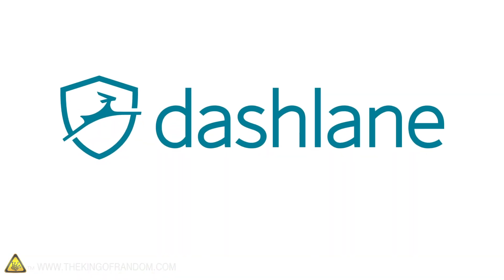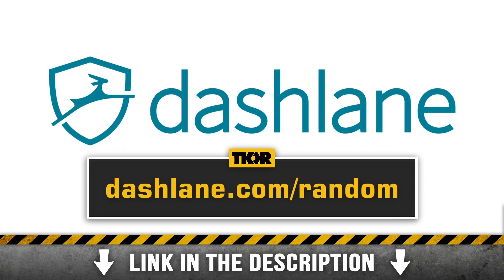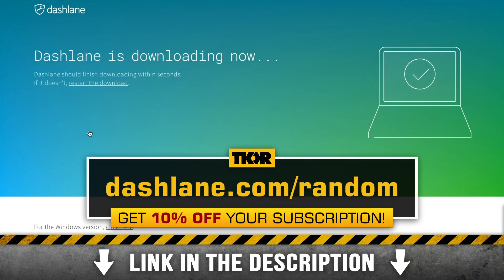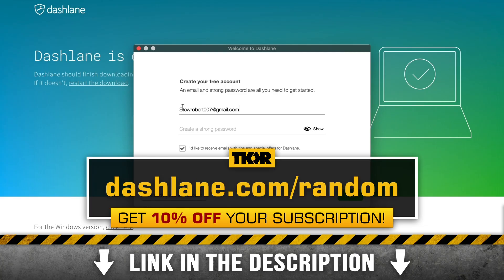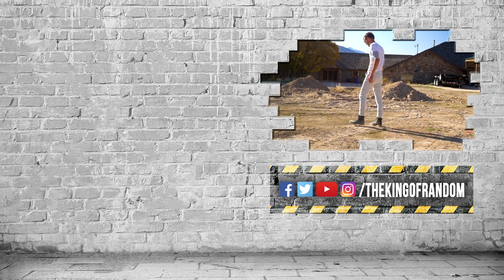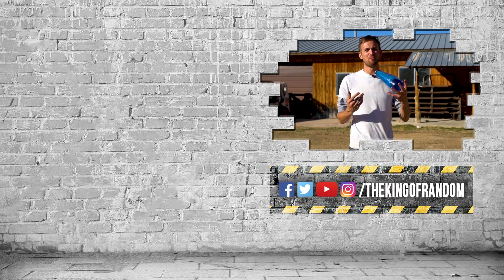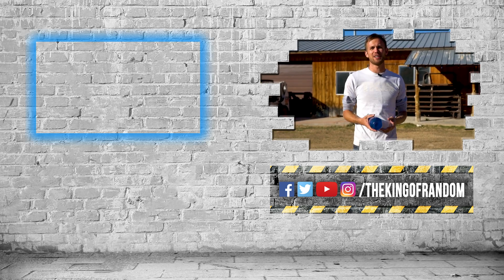Thanks again to Dashlane for sponsoring today's video. To check it out for yourself, hit the link in the description or go to dashlane.com/random to get 10% off your Dashlane subscription — you'll not only support the channel but also get a free 30-day trial, no payment necessary. Glass here — here, here, here. Guys, that's not all. We've always got more for you to see. Hit that box up at the top to check out our most recent video, and we will see you in the next one.